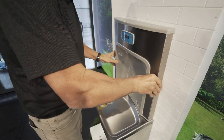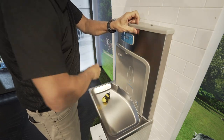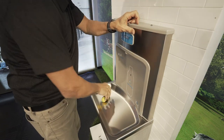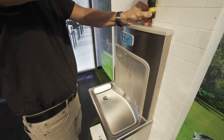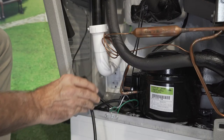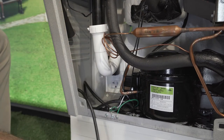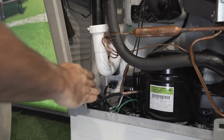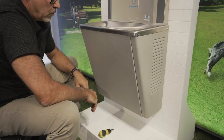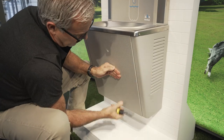Place the bottle filler housing over the bottle filler bracket and attach with supplied hardware and tighten. Next, insert both the transformer from the bottle filler and the electric cord from the cooler. Finally, attach the front access panel with the hardware provided.